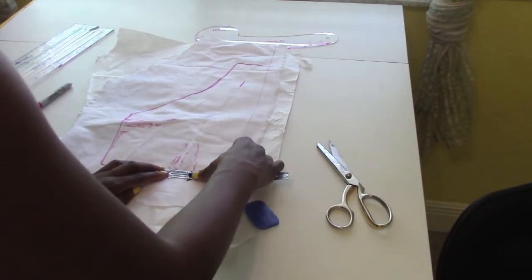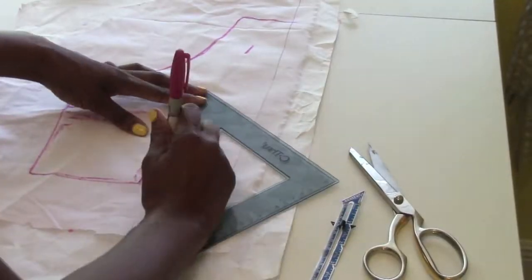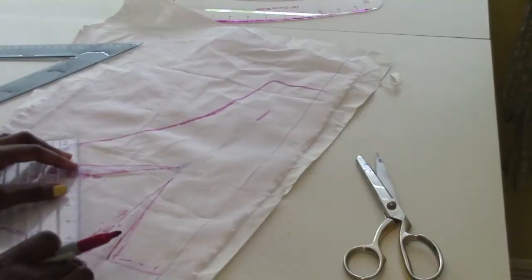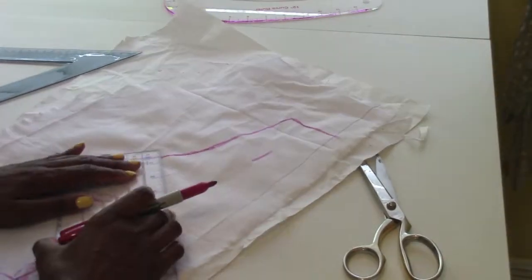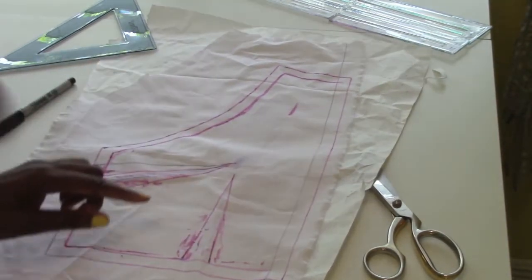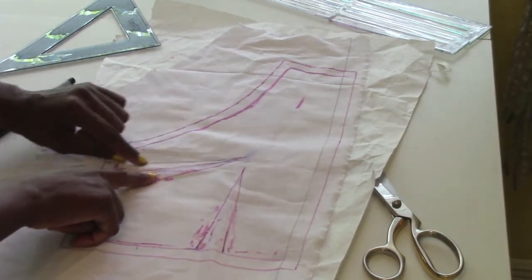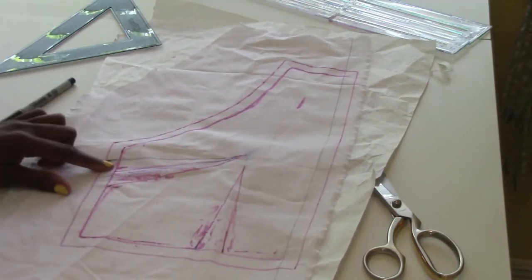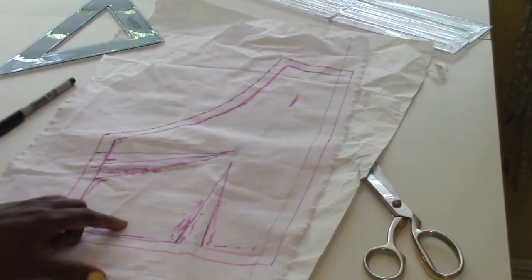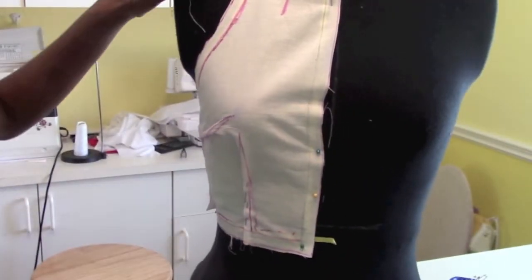I'm gonna do the same thing to each pattern piece: add a half inch seam allowance and straighten out all the lines. Here is the pattern piece with a half inch seam allowance added. The dart is now one inch wide — that's it for each dart. Then I'm gonna do the same thing to the back pattern piece, add a half inch seam allowance, drape the back on the dress form, and mark your notches.